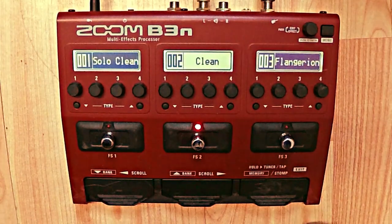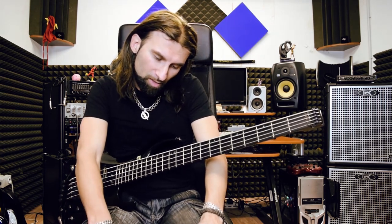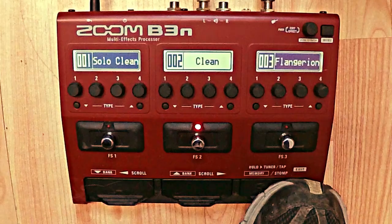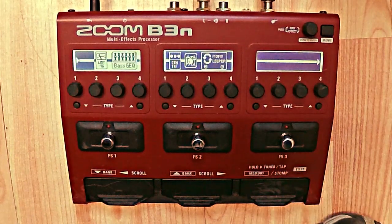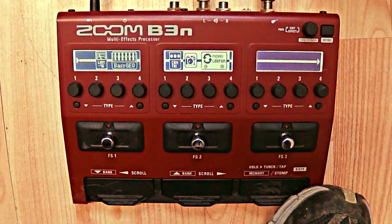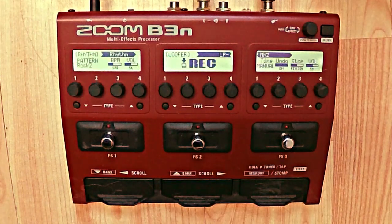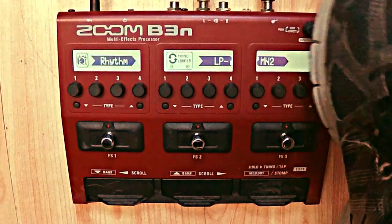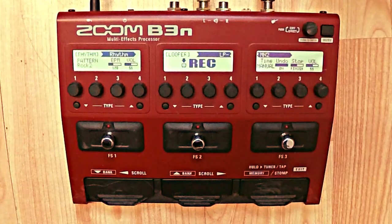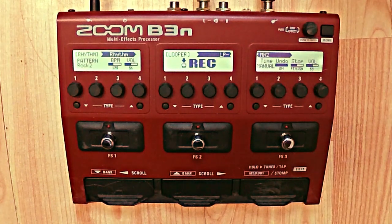Let's check another feature of the B3N — we also have the drum machine and the loop station. I already have the loop station preloaded on my clean patch. Using the Master button and moving to the end part, you can see the mono looper — because the bass is mono. Here we have the loop, the standard function, the undo, and we can do loops. I'll make another video specifically on the loop and rhythm sections because it's a very important part of the B3N.